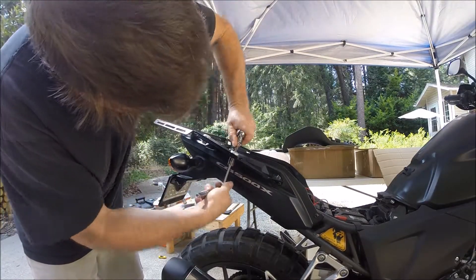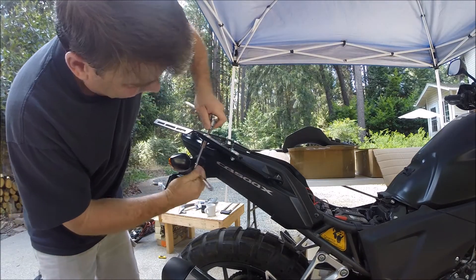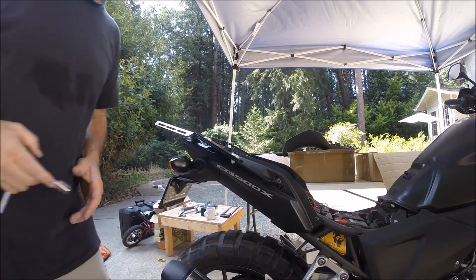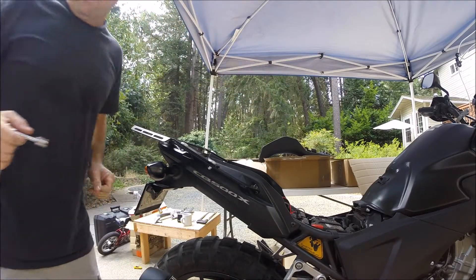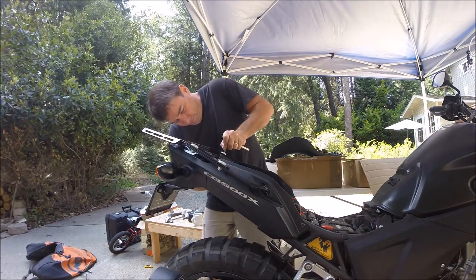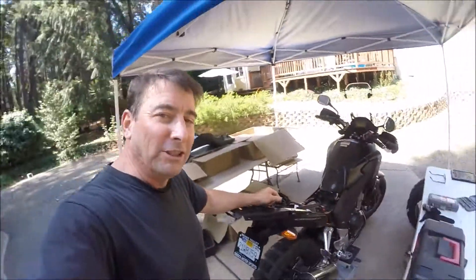Allen head on top, socket on the bottom — snug it up and we'll tighten the whole thing down together in a pattern. Okay, let's throw the seat on and then let's play with the Giant Loop bag.